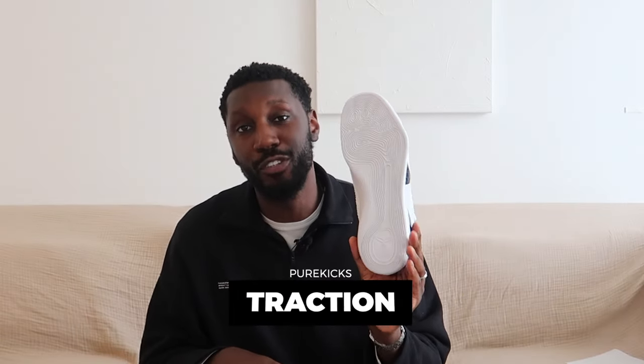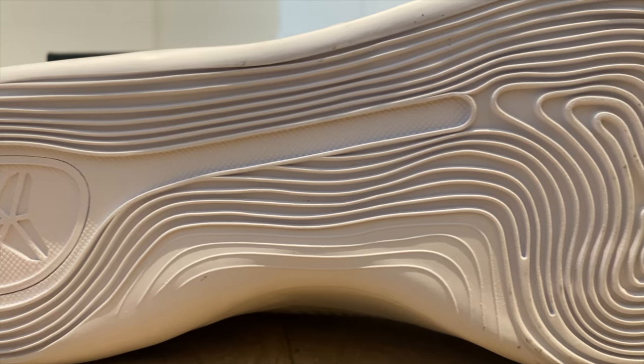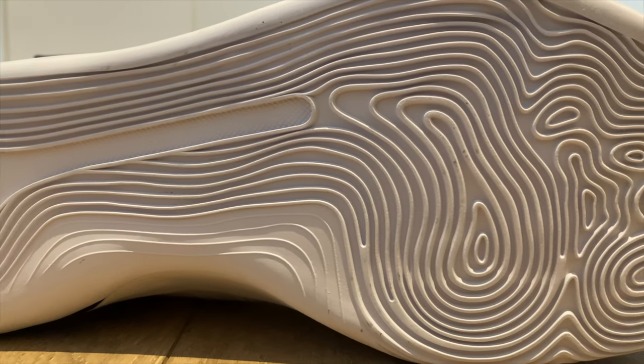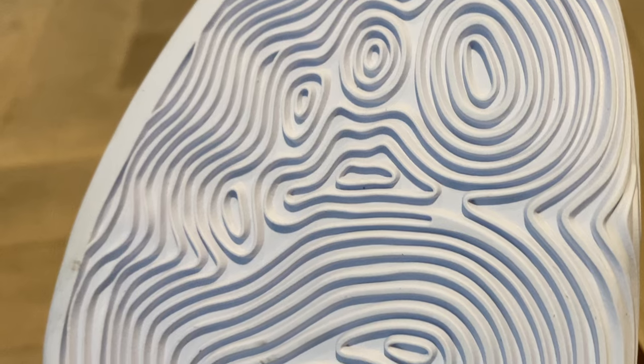Starting things out with the traction. The foot pressure mat traction pattern is widely known as one of the best traction patterns of all time — multi-directional, perfect for shifty guards. These do bits. They are an absolute beast indoors, but not recommended for outdoor. The compound used is soft, the groove lines are quite thin, and they don't really hold up as well as they could on the outdoor courts.